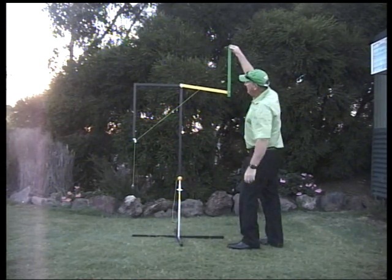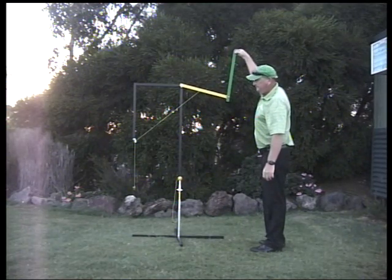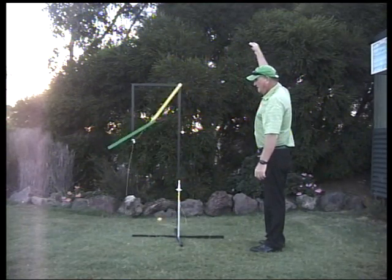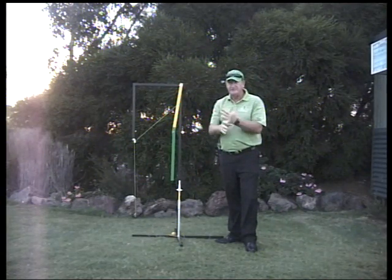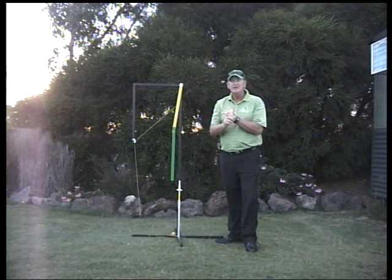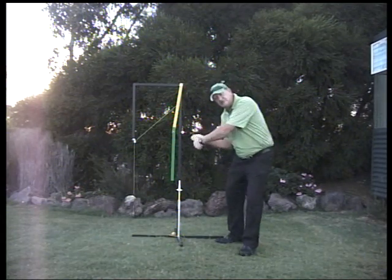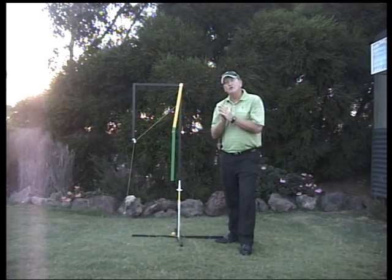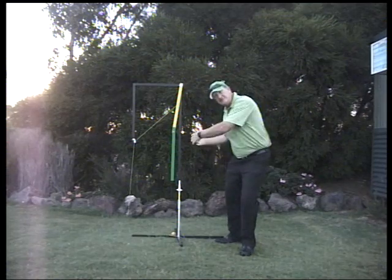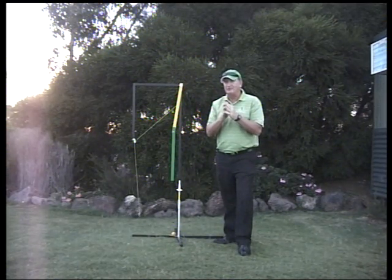So from here, as I take this back and let this go, let's see what happens to the ball. And a beautiful straight shot! So that means in a golf swing we have two techniques: we have a swinging technique and a hitting technique. A hitting technique is solely to do with muscular effort. In the swing technique, it relies on the body — the pivot, the body turning. As they say, your best friend is centrifugal force.